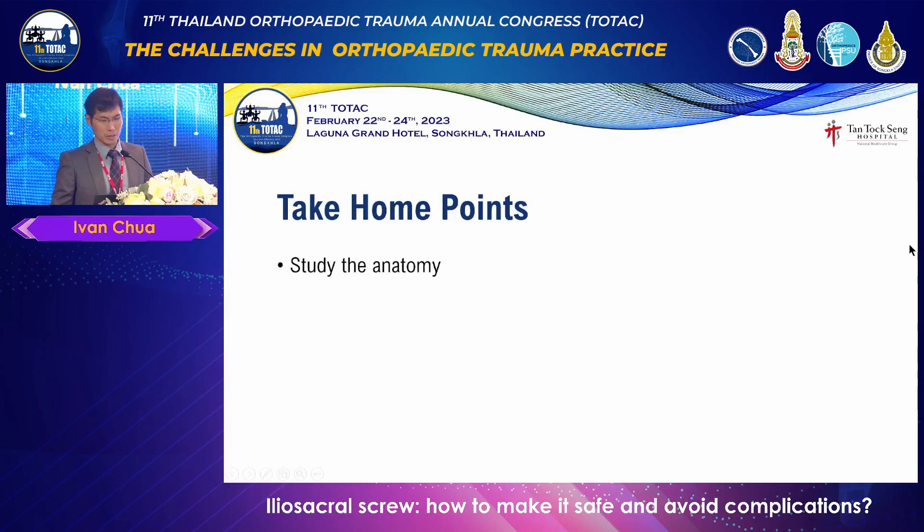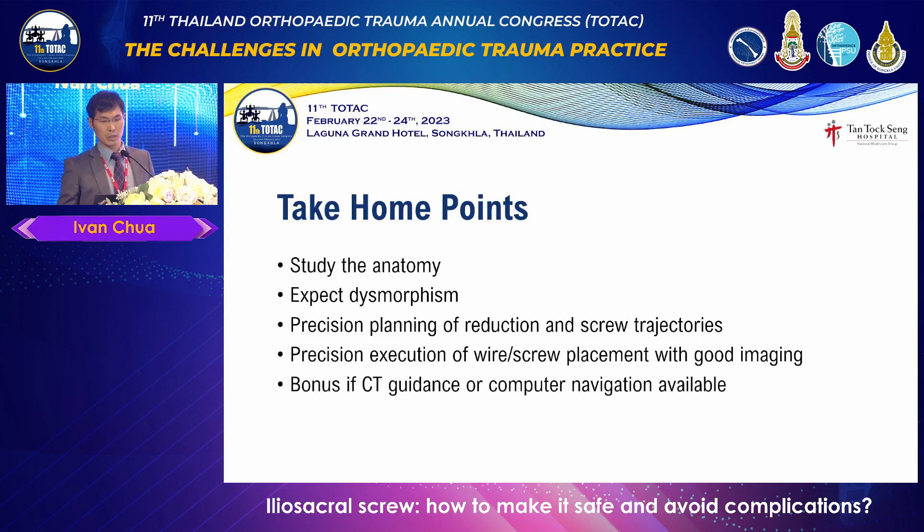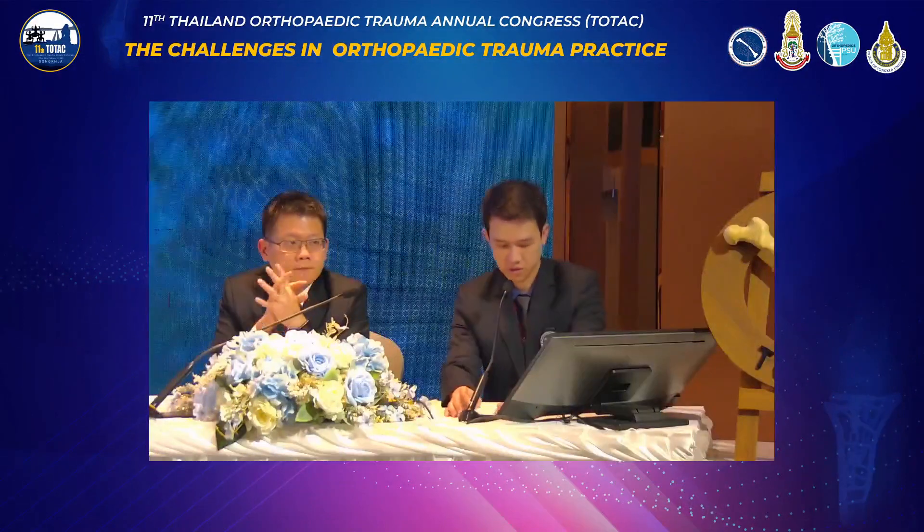In summary: you must know the anatomy — know what is dysmorphic, expect it, plan. Plan the trajectory, plan your reduction maneuver, plan the length, and then execute it. If intraoperative CT or computer navigation is available, that is an absolute bonus. Thank you everybody. 2024 is our annual scientific meeting in trauma — we welcome you to Singapore.